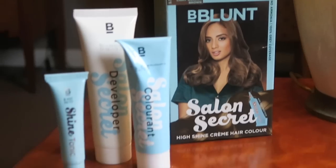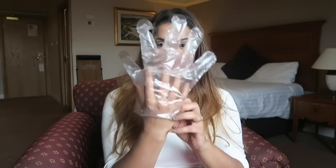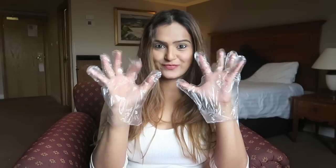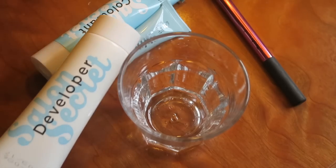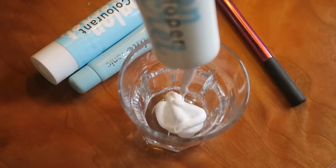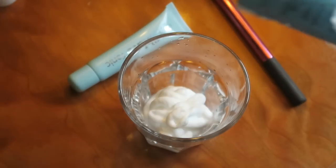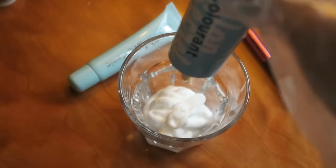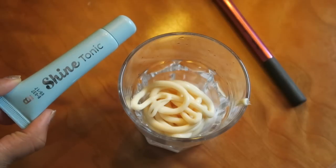Start by picking up a hair color that comes closest to your warm or cool skin tone. The Bee Blanc Salon Secret High Shine Cream Hair Color comes with the developer, the color, and the shine secret. Wear your gloves first and foremost. The developer and the colorant are to be mixed in equal portions to get a great color. Take a clean glass jar or glass bowl and empty the ingredients into your bowl — start with the developer first, then add the Salon Secret Colorant. As for the color, warmer skin tones can opt for a lot of browns, whereas if you have a cooler skin tone, you can wear stunning blondes and ash brown shades.